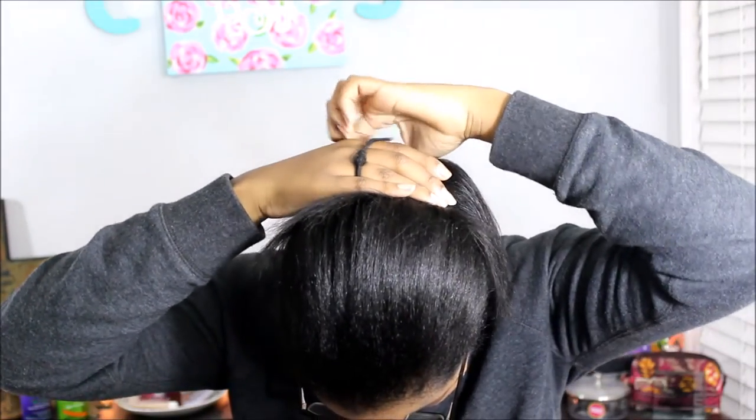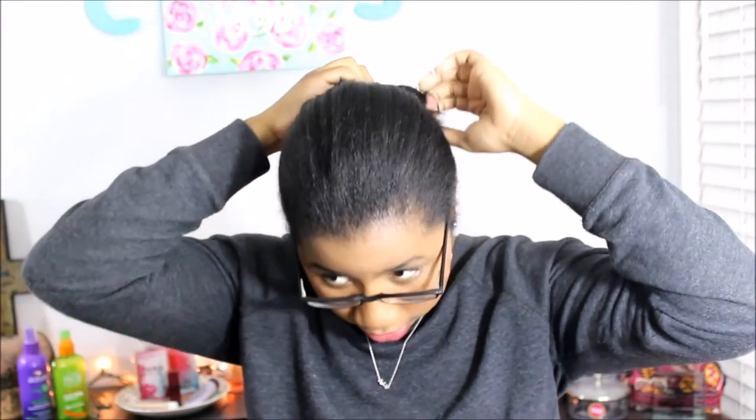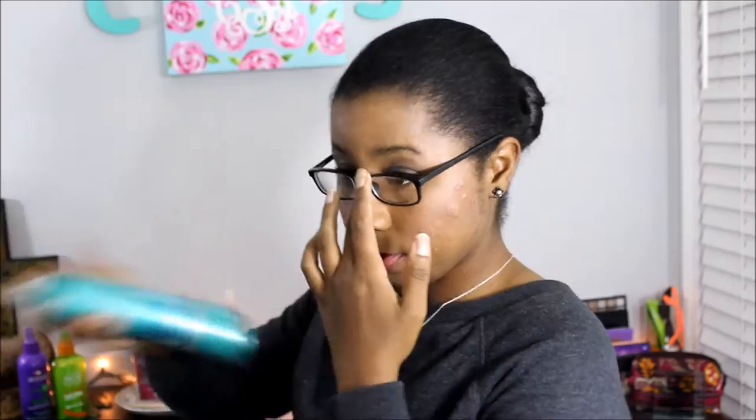I'll cover the bun up — this style is a little bit harder to manage, but sometimes you just have to do what you have to do. I'll take the flyaways or leftover pieces and wrap them around the bun, then pin it. Make sure you practice your bun before you leave because you really don't want to look a hot mess, especially in the first week. You definitely don't want to get noticed in a negative way.